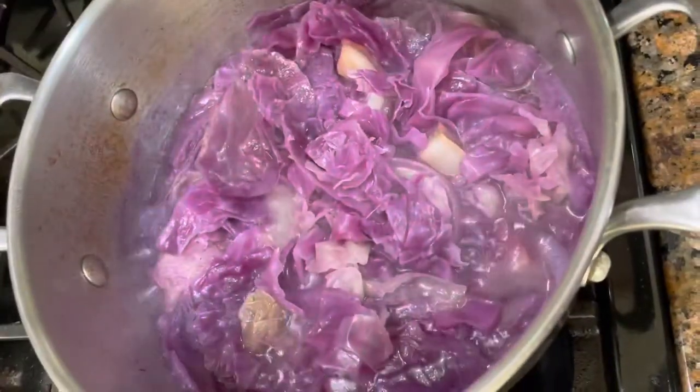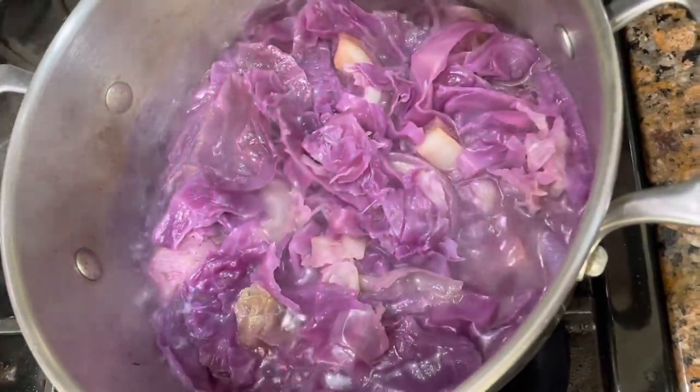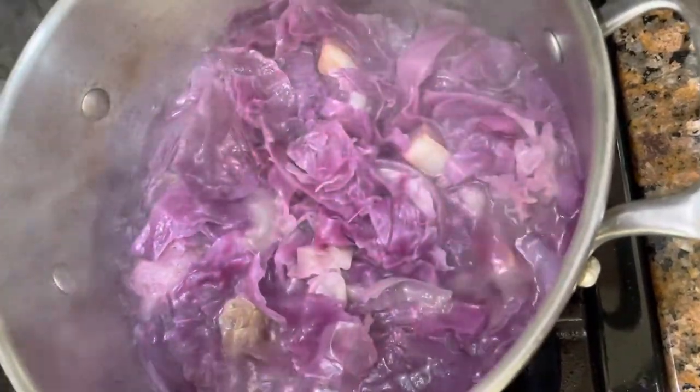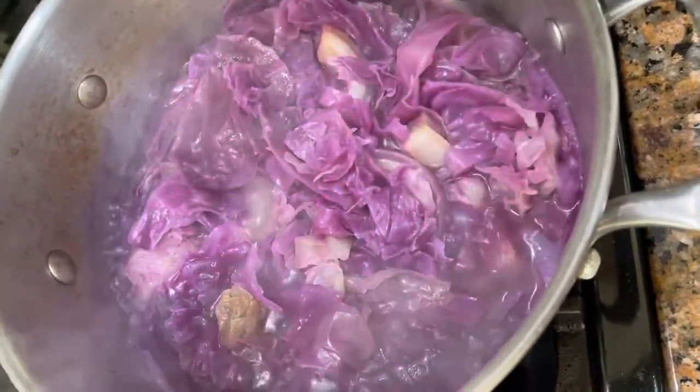Our cabbage is just about ready. It smells so good. And like I said, it's one of those old recipes — we put fat meat in it, we put an onion in it, and we put green cabbage and red cabbage. Some people call it purple cabbage, whatever you wanna call it.